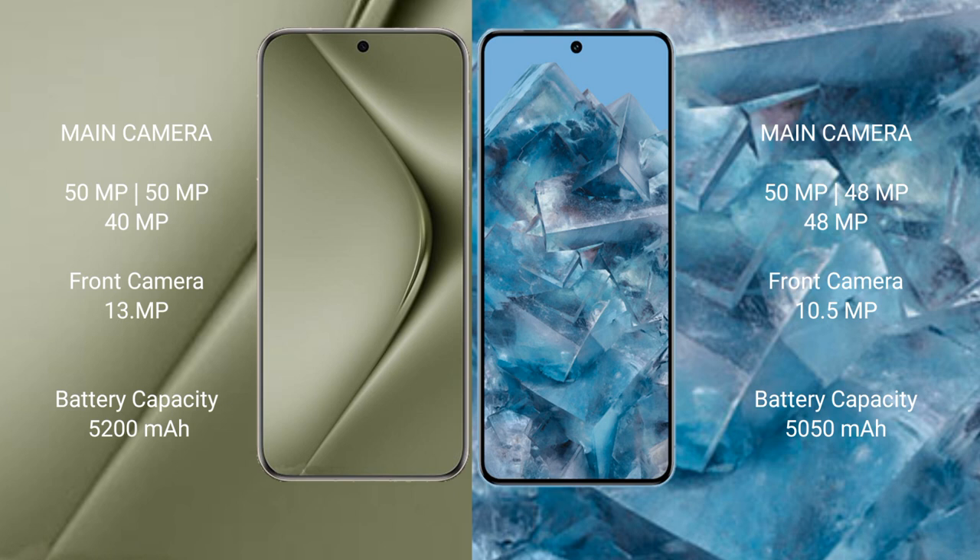Huawei Pura 70 Ultra has a 5200mAh battery with 100W fast charging support. Google Pixel 8 Pro has a 5050mAh battery with 30W fast charging support.